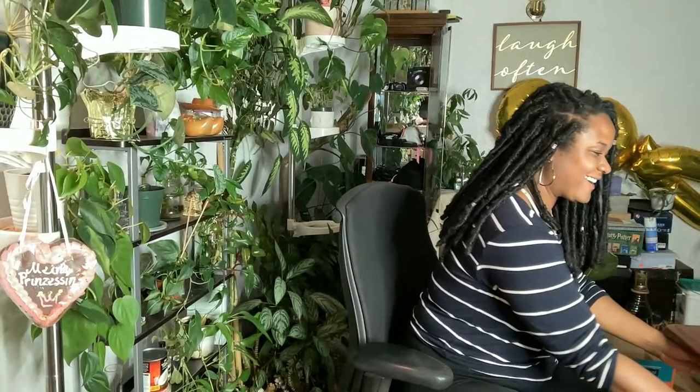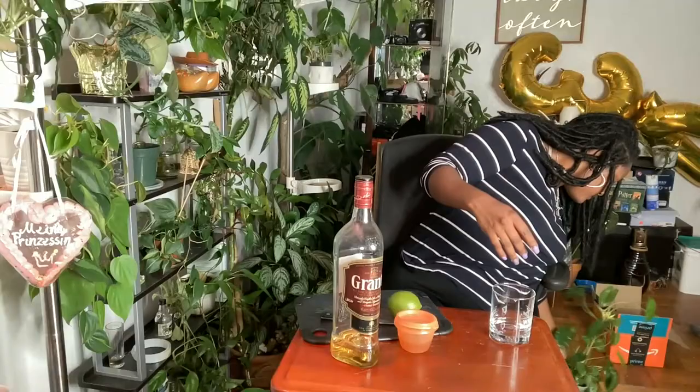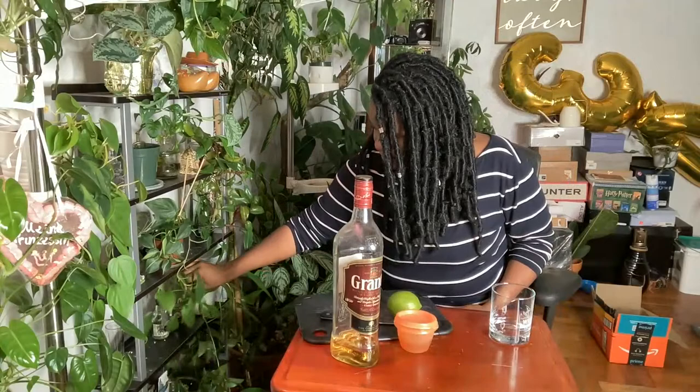Hi Tebra, welcome! Happy Friday. My week actually was not bad at all — very calm, which I'm so grateful for because last week was insane. I was watering some plants so I have plants scattered all over. For video purposes it might look a little better over here — and you just drink it like so, boom.